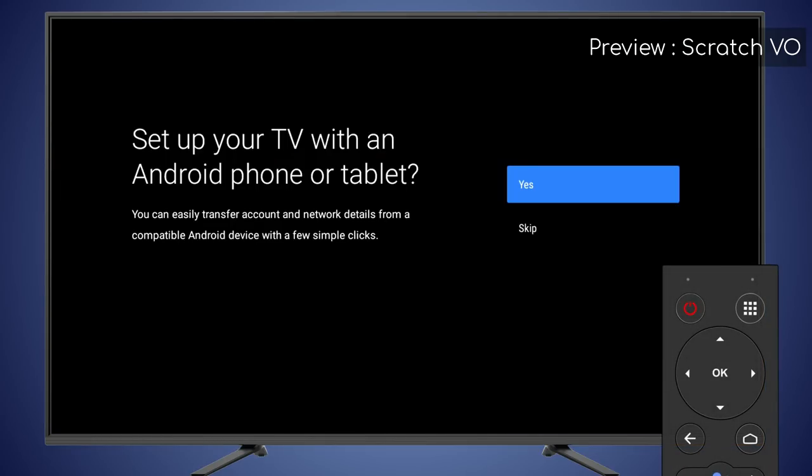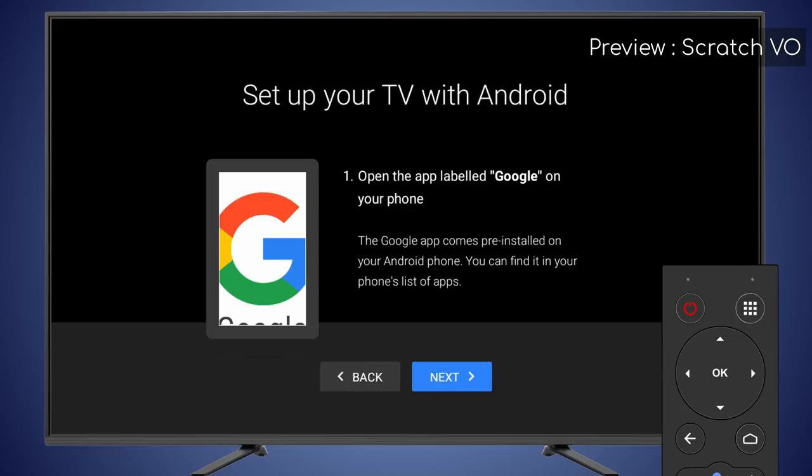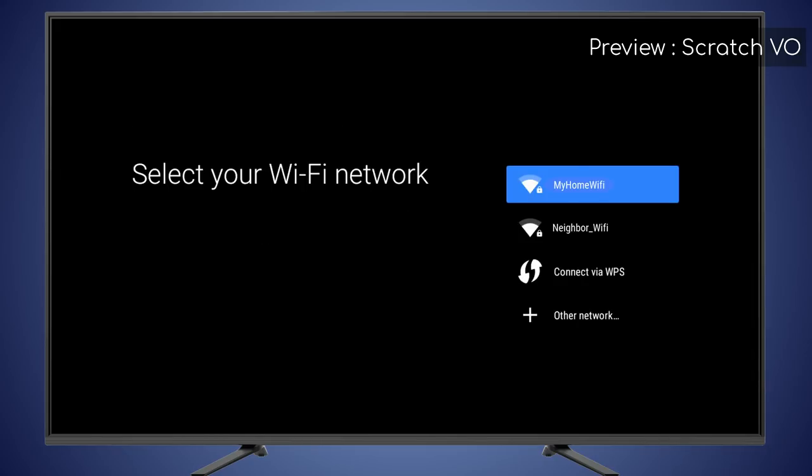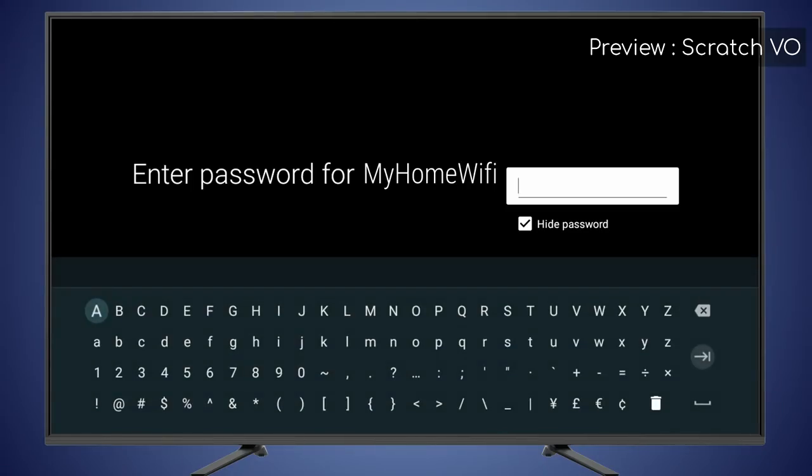An option for setting up the Hathaway Playbox using your Android phone or tablet is displayed on the next screen. You can also set up your Playbox using the remote control by selecting Skip. On the next screen, select your Wi-Fi access point and enter the password for your Wi-Fi network.